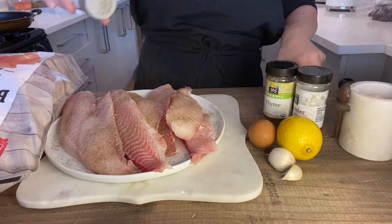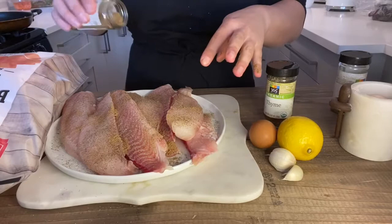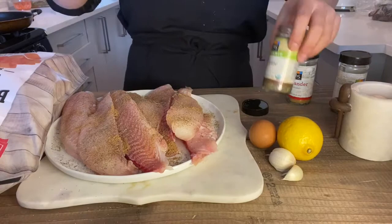You need two large eggs here to coat the tilapia, and we'll pick up all of these flavors again in the butternut squash and the balsamic dressing we're going to coat this in after it's done.